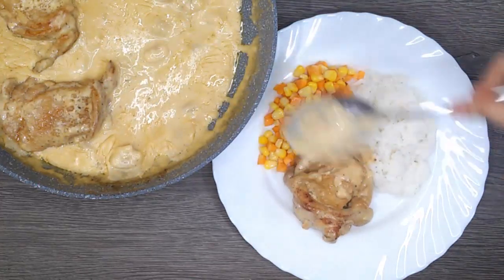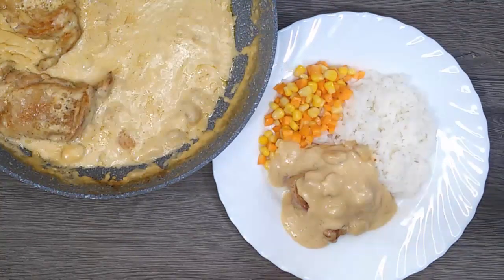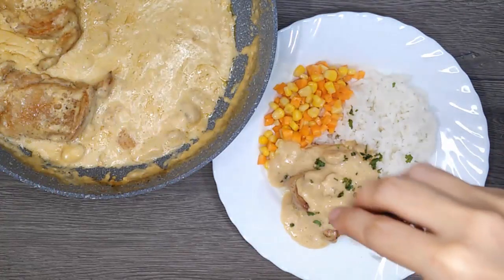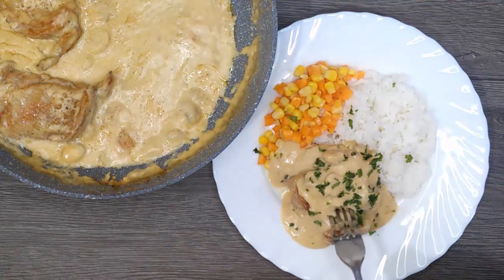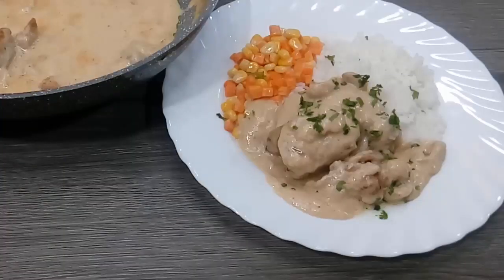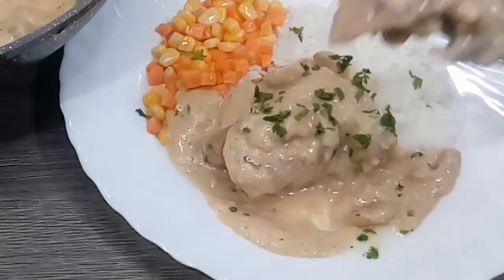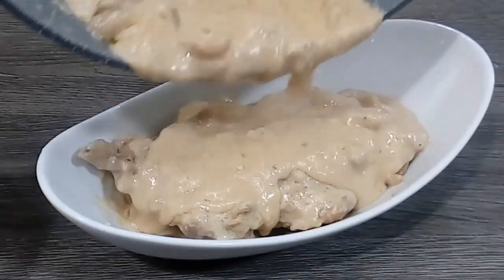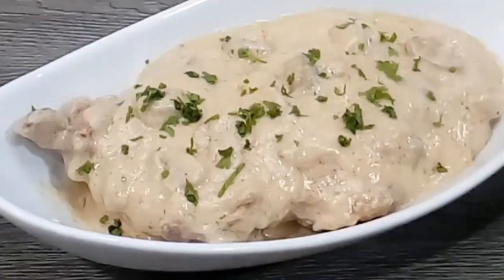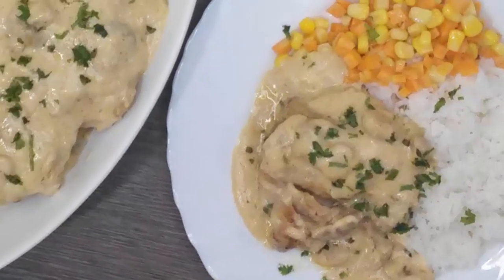I have buttered carrots and corn as my side dish. Let's pour a lot of sauce, then we will garnish it with a little parsley to make it more fancy. The meat is so tender, and the sauce is so creamy. Try this at home! Please like, subscribe, and click the bell button for you to get notified of my upcoming videos. Happy cooking, and see you next time.